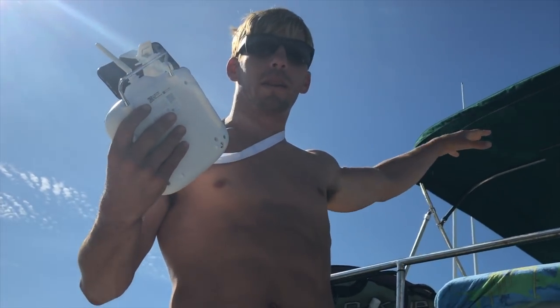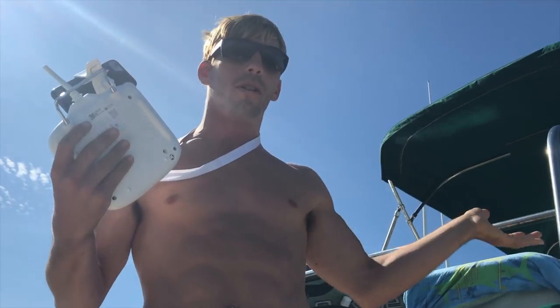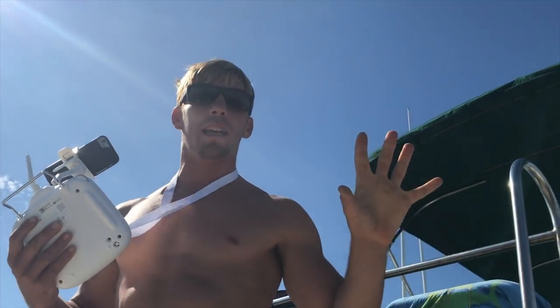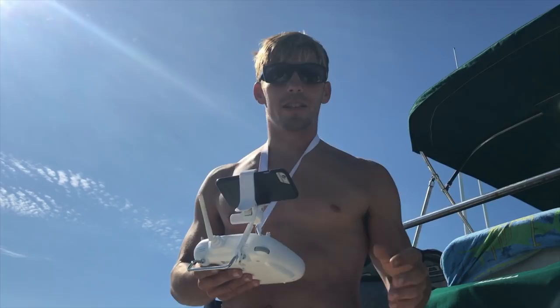It would be a really bad idea to launch the drone underneath the bimini or from the front of the boat, because as soon as it lifts off the boat will run right into it — the drone tries to stay in the same spot in space. So we're going to launch from the back.